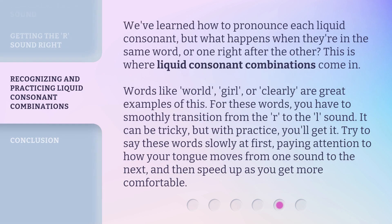We've learned how to pronounce each liquid consonant, but what happens when they're in the same word, or one right after the other? This is where liquid consonant combinations come in. Words like world, girl, or clearly are great examples of this. For these words, you have to smoothly transition from the R to the L sound. It can be tricky, but with practice, you'll get it. Try to say these words slowly at first, paying attention to how your tongue moves from one sound to the next, and then speed up as you get more comfortable.